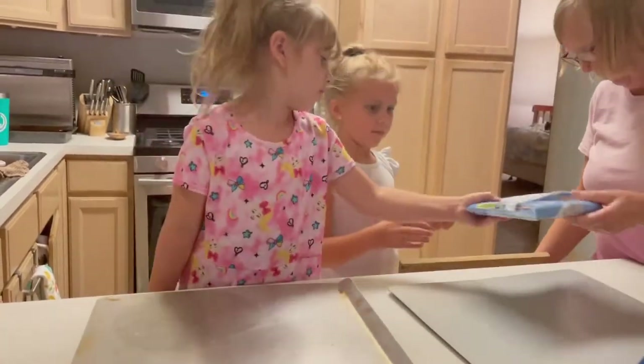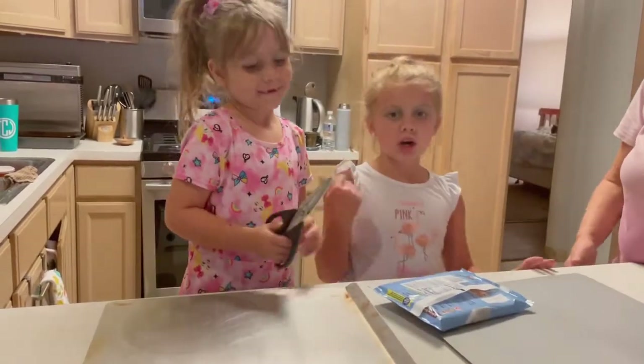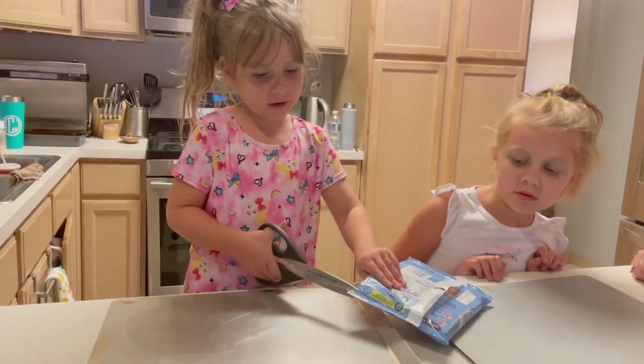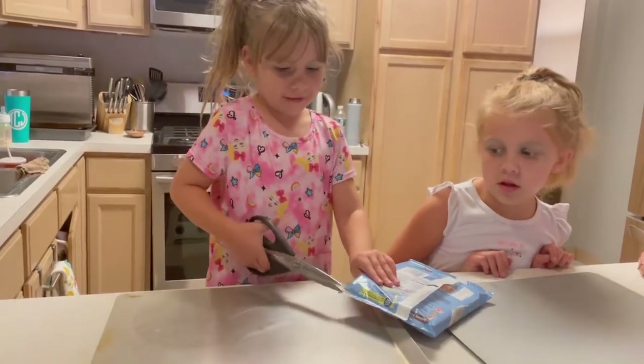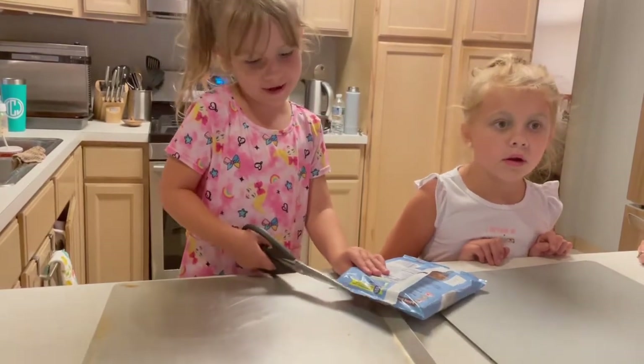Here you go. Can I open it? Yeah, you gotta cut it open. I can do it. Me and her will each have different portions and we can do our own cooking. After all, it is going on YouTube.